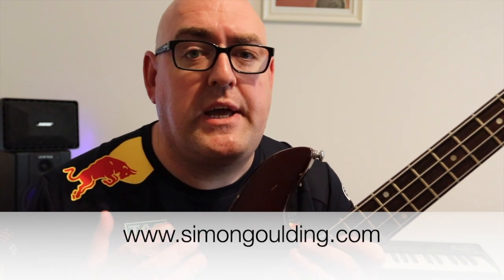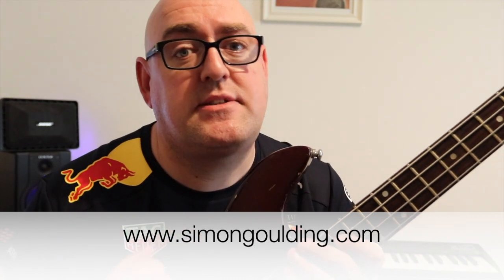It's really important. If you want to learn about all the theory of these scales, then check out simongooling.com where you can buy my e-book, Scale and Mode Etudes for the Bassist. And until the next scale, I'll see you soon.